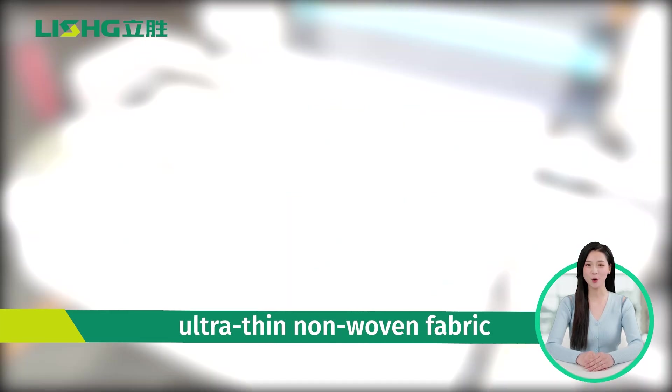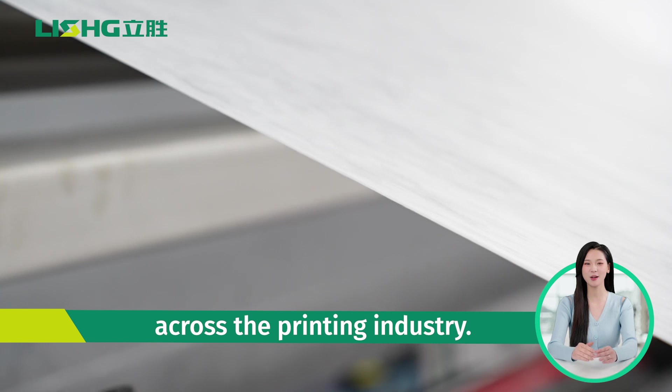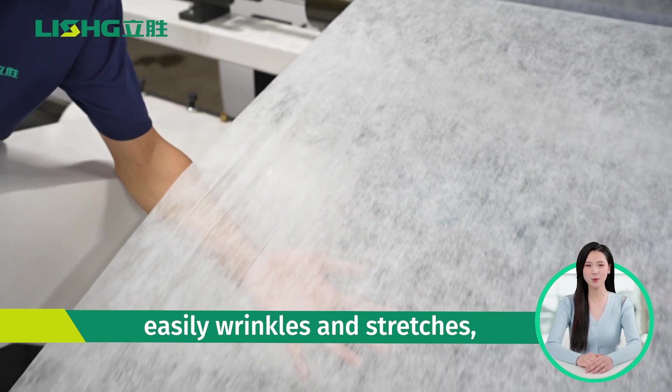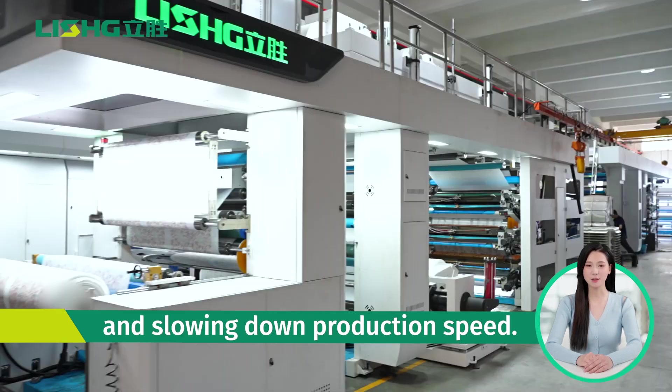Printing on 20 GSM ultra-thin non-woven fabric presents a formidable challenge across the printing industry. The material is so thin that it easily wrinkles and stretches, making tension control difficult and slowing down production speed.